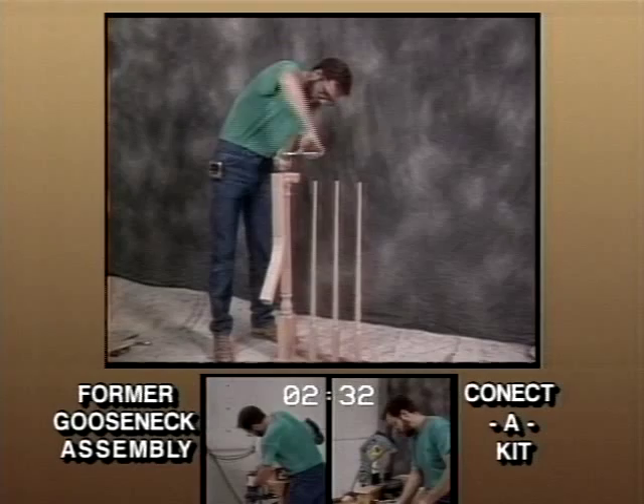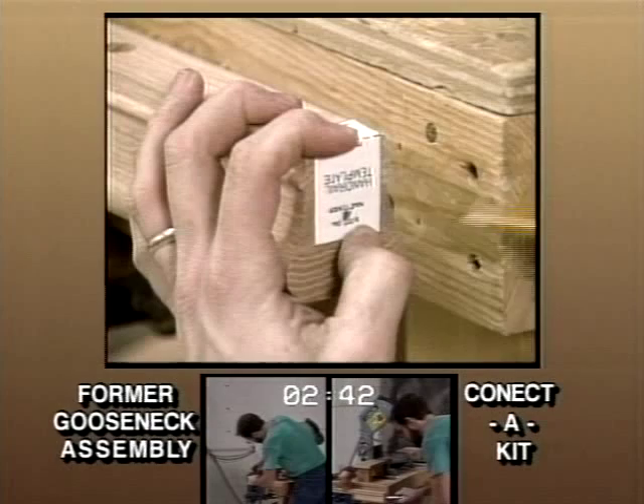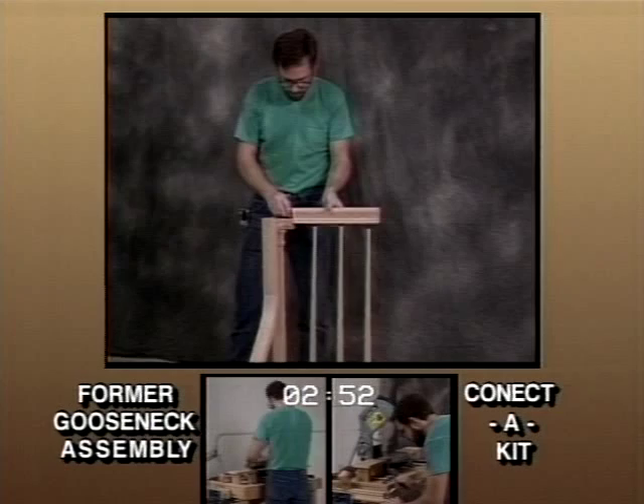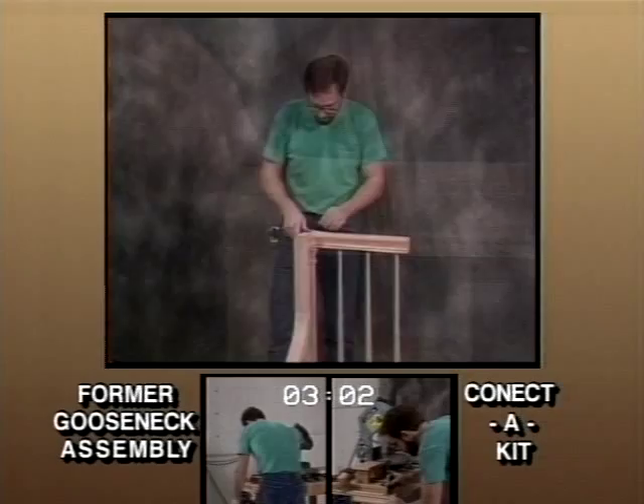Mark and cut the level rail. Using the same template, mark and drill the end of the level rail to accept the hardware. This is the third and final hole needed for the Connect-A-Kit assembly. We never changed our drill bit. Attach the level rail to the end of the quarter turn. Take note of the tremendous advantage of being able to drop this into place and make all connections from the top of the rail. Replace the top lid of the quarter turn. This entire process should take half the time it takes to install goosenecks using conventional methods.